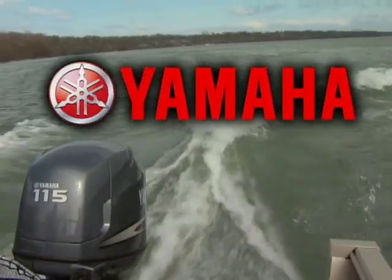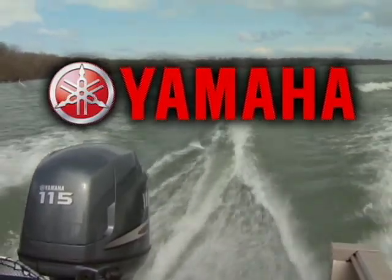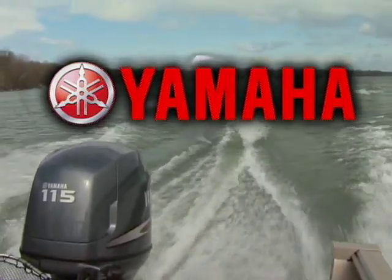Closed captioning of this program is brought to you by Yamaha on the water. This is my Yamaha. What kind of Yamaha are you?